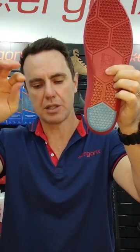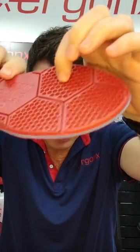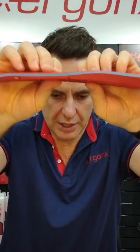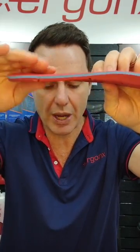It's got this rear foot cushioning position and these forefoot honeycomb sections that really hollow out and make a great shock absorbing area. It's also got a layer of memory foam between the polyurethane and the brushed suede upper.